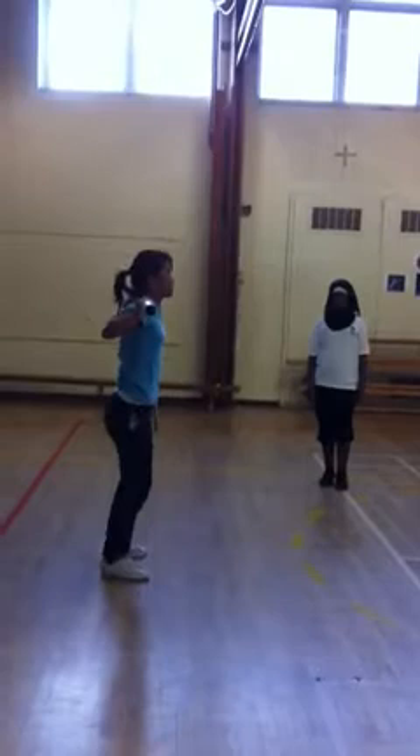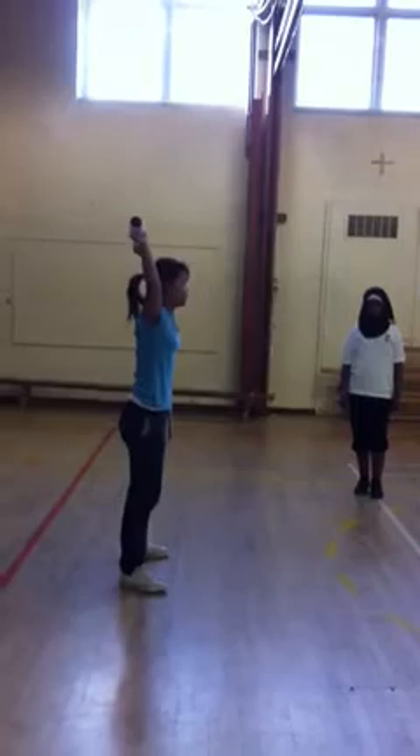Your arms are straight. Your feet are a bit wider than your shoulders. Your back is straight. You slowly squat. Make sure your wrist is bending so it's flexed. And you just squat overhead.